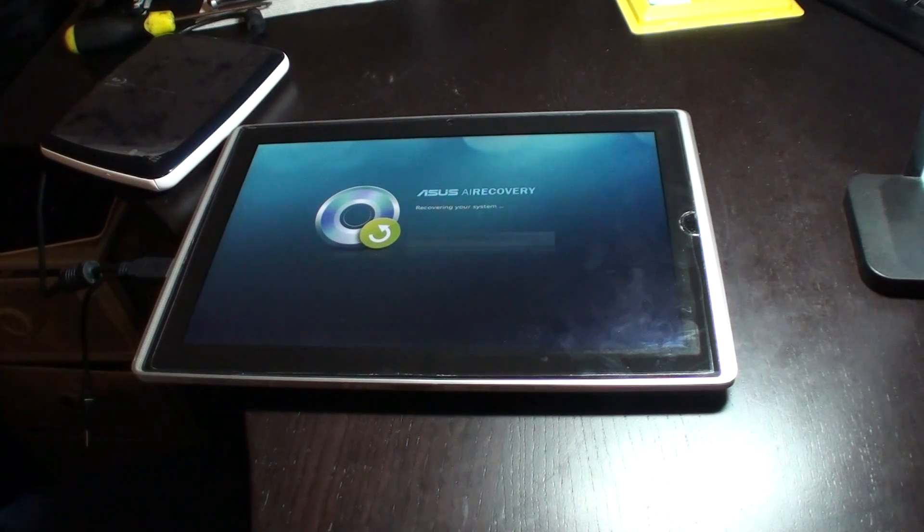I assume this is going to take a while, so I'm going to watch the progress bar. If it looks like it's going to start moving slowly, I'll discontinue this video and create a new one once everything's complete.